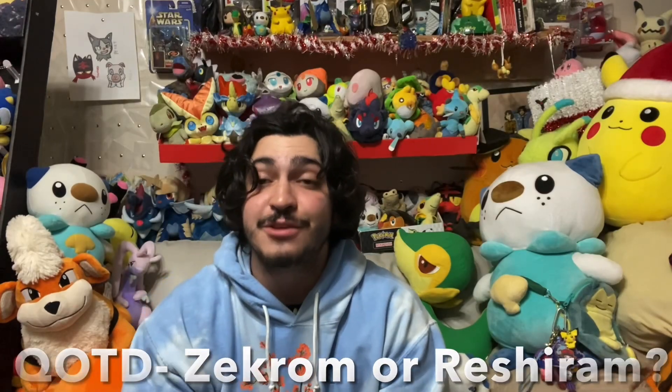Hey guys, what's up? It's Meepa2 and I want to say we're almost to Christmas time. That is crazy. We have about two, three days left and I am super excited.